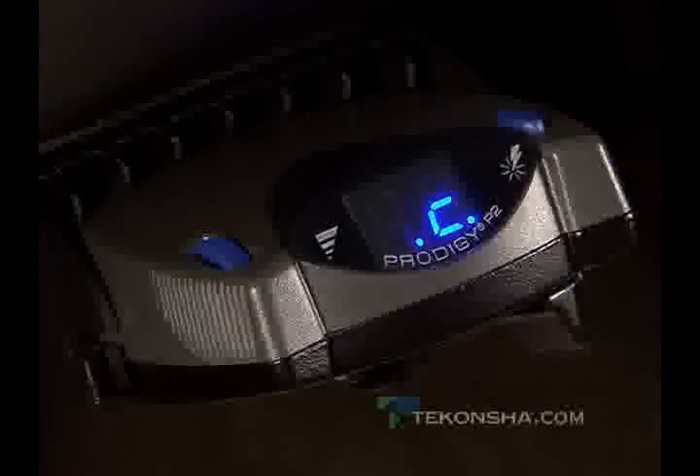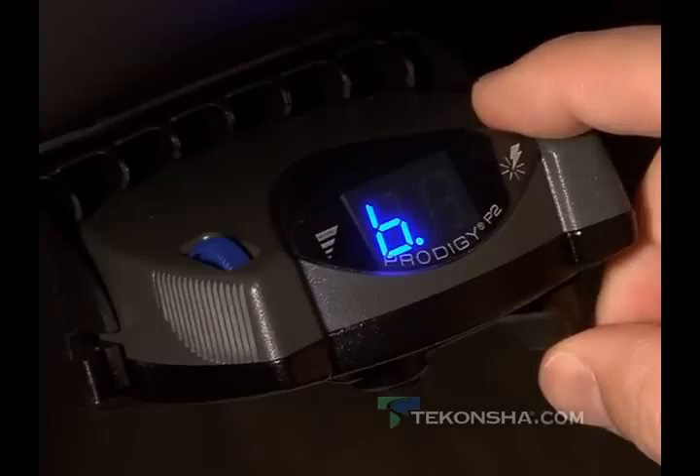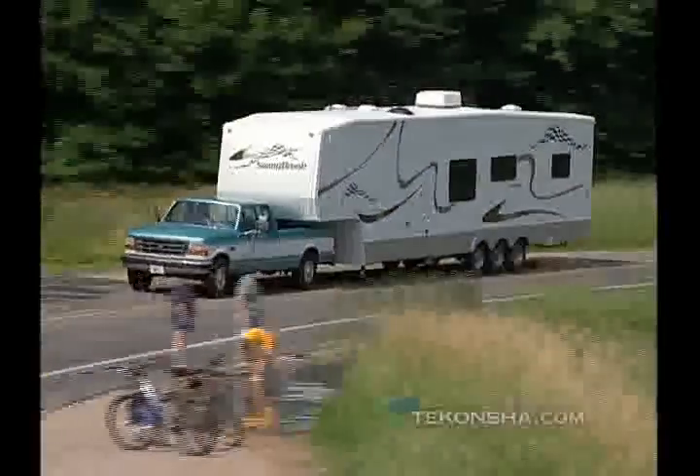To operate this feature, depress the blue button several times until B dot appears in the display window. This is the least aggressive setting of the boost options, and should create a condition where you can barely feel the trailer braking. For more aggressive braking, touch the button again to show B dot 1 in the display. This setting makes the sensor more sensitive to motion and delivers current to the trailer brakes slightly ahead of the tow vehicle's braking system. One more touch reveals B dot 2 in the display, and an even more aggressive braking feel. One more depression of the boost button takes you to B dot 3. This setting will be required when the trailer being pulled is significantly heavier than the tow vehicle.